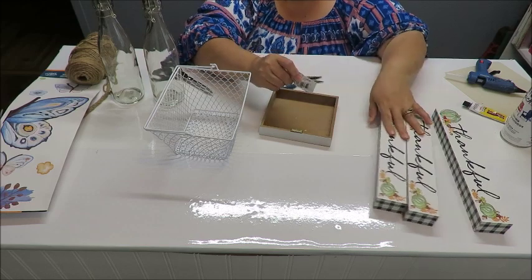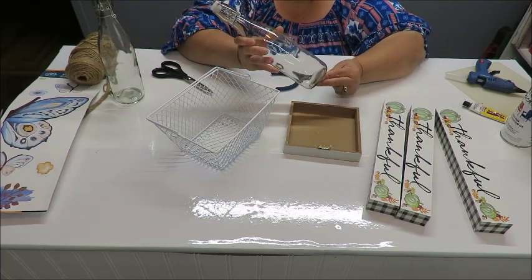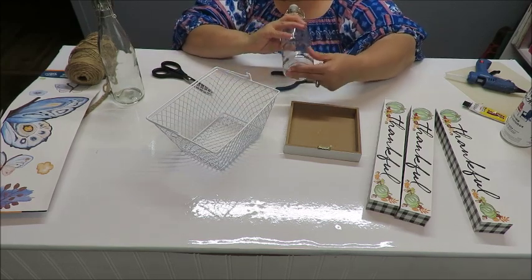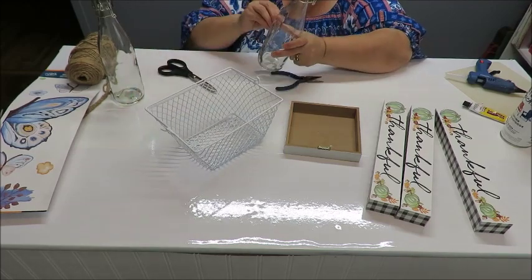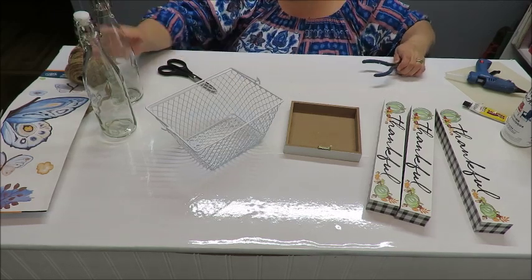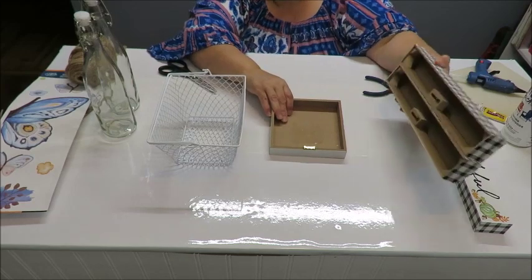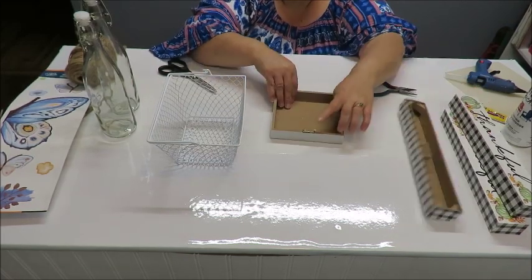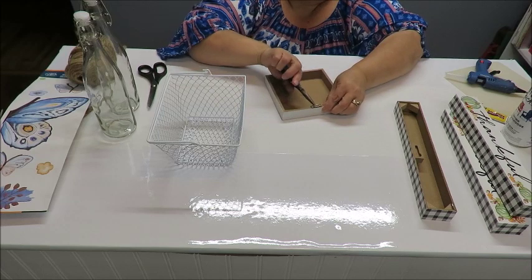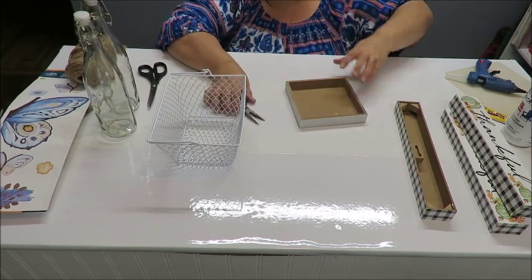I've opened up all my packages and taken off the stickers. This still has a little bit left — I'm going to use Goo Gone to remove that. I know you can also take it off with warm soapy water, which is fine, but I like the Goo Gone — it works really quickly. Since I have to wash them from the inside because I'm adding a food product, I'll go ahead and do that. I'm also going to remove this little brass hanger on the frame since we don't need it — I'll pry it off with my pliers.